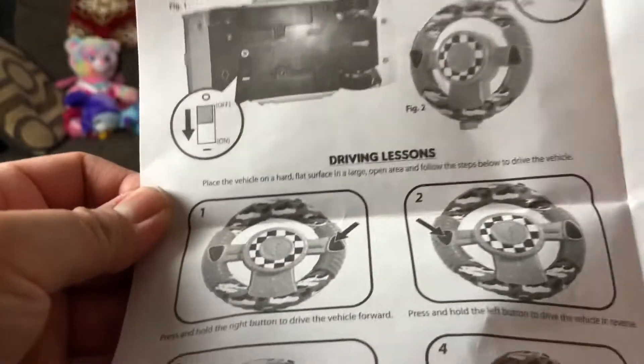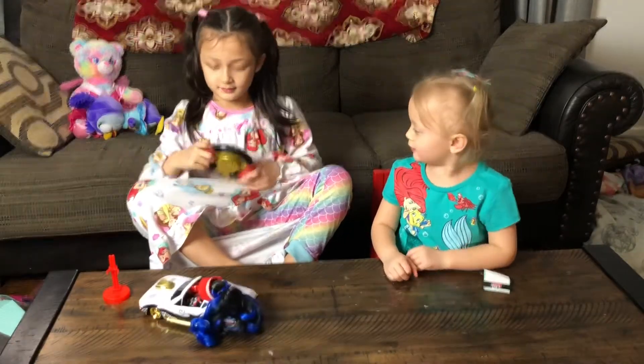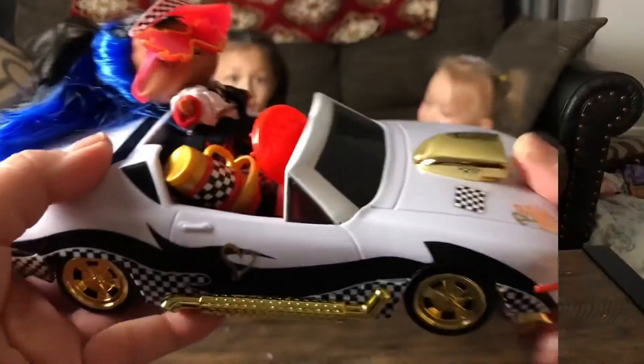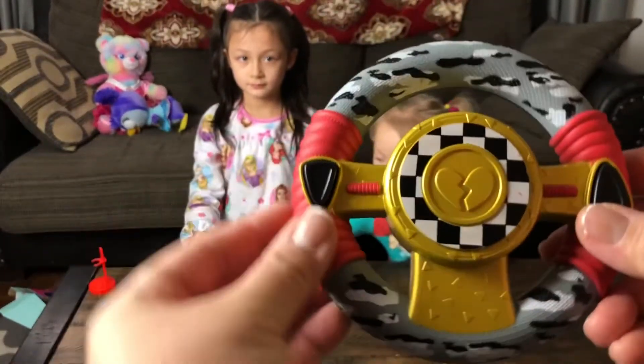Pretty easy. I think there's a switch — yeah, there's the switch. And there's a switch there. All right, that's what it looks like with the car inside. So if you move the handle, to maneuver you have to use this instead of a joystick.